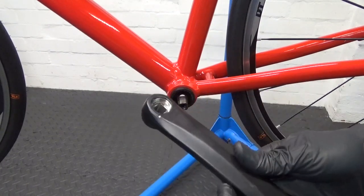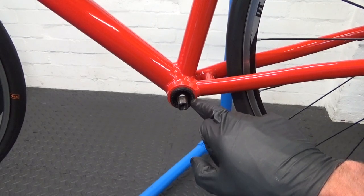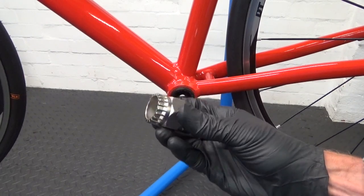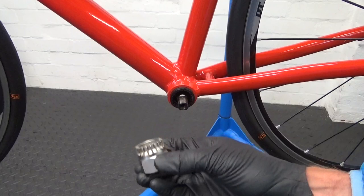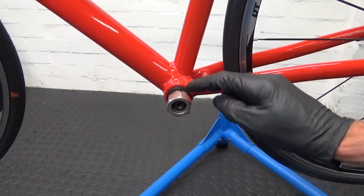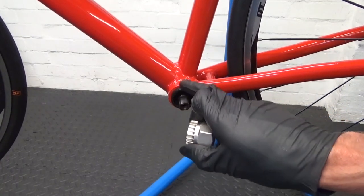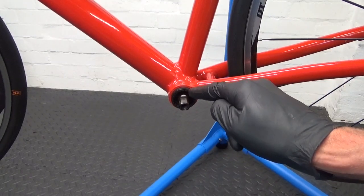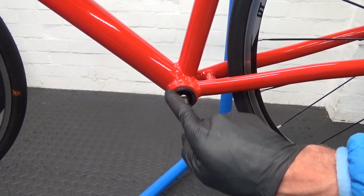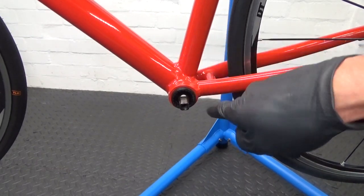Once you remove both arms you can see the bottom bracket in there. The removal tool locates in the splines like that. On the left-hand side, crack it undone first — this side can be plastic, just a plastic nut on the end. The cartridge itself comes out from the other side, the drive side, and this is just a plastic nut.